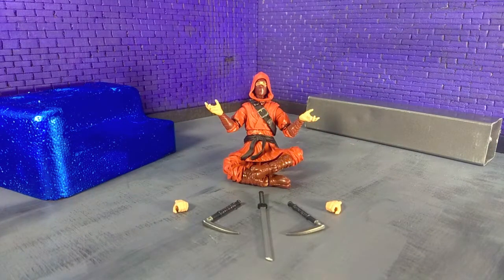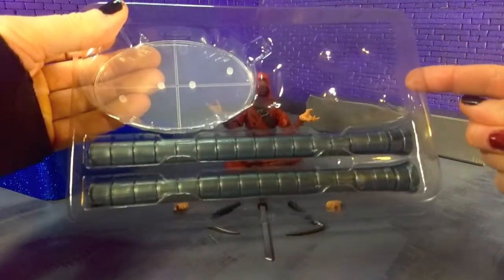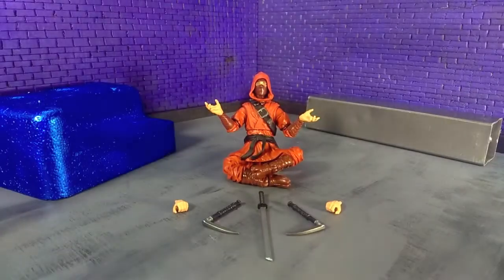And finally, there's not really an accessory because build-a-figure pieces are kind of their own thing, but he does come with the legs and stand for Stilt-Man. I'm leaving mine in here because these are going up on my eBay store — I'll put the link to that in the description. And that's accessories.